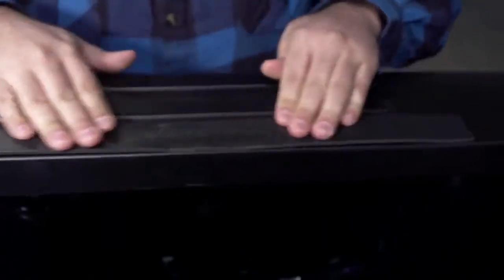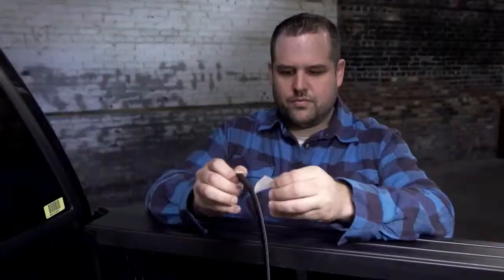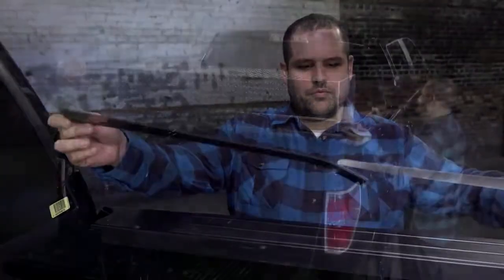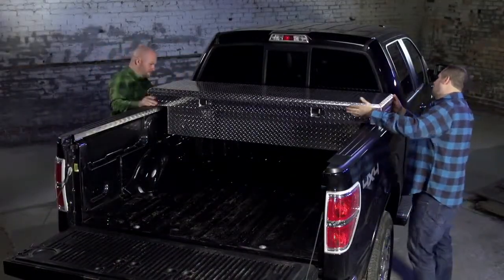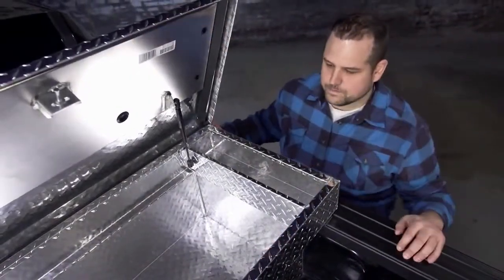Press down to ensure firm, even contact of the adhesive. Repeat for the other side. Roll the toolbox right side up onto the mounting pads. Test that there is sufficient clearance for the lid to open.